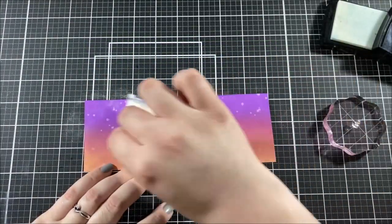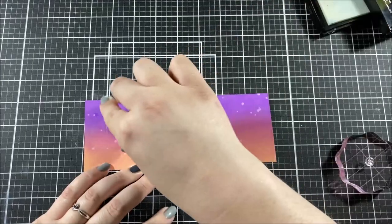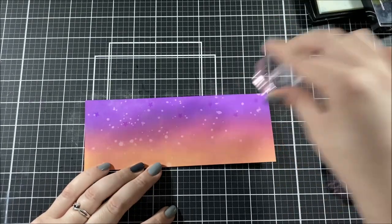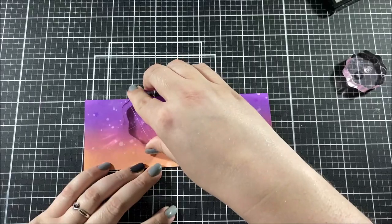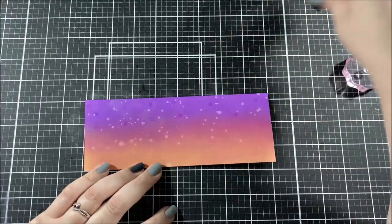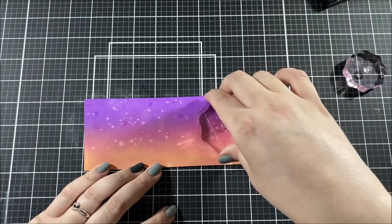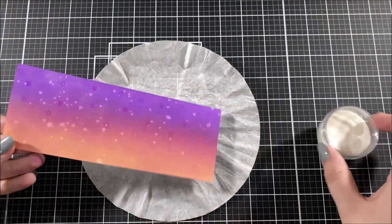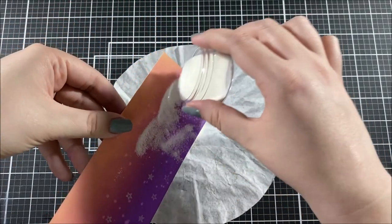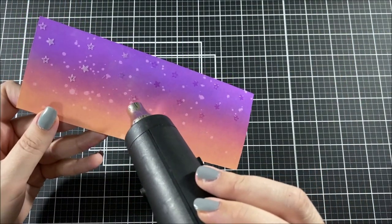I let the panel dry for quite a while because I'm going to be doing some embossing. I went over the paper with my powder tool and then stamped some stars from the Boo Crew stamp set using Versamark embossing ink. Because this background is going to be a starry sky and I'm using a clear sparkly embossing powder, I didn't mind if a little powder stuck to areas where I didn't stamp. I sprinkled the embossing powder over the stars and heated it up with my heat tool.